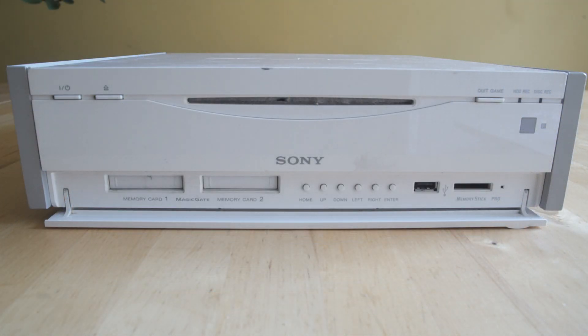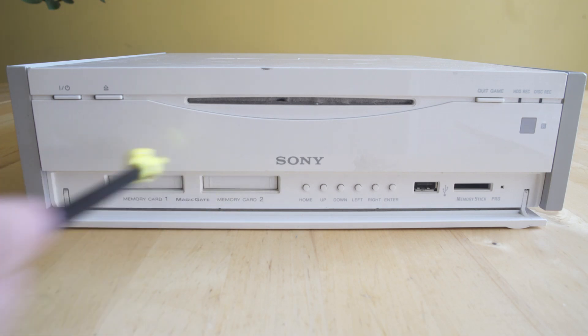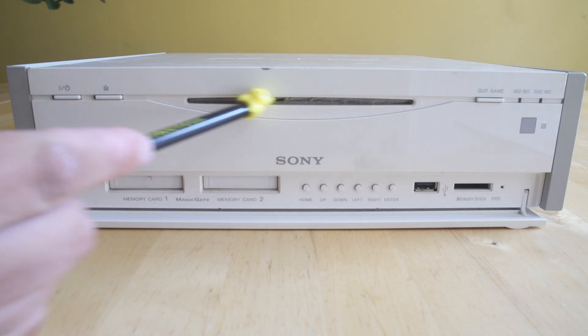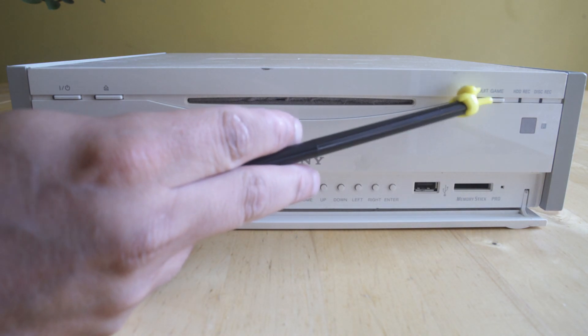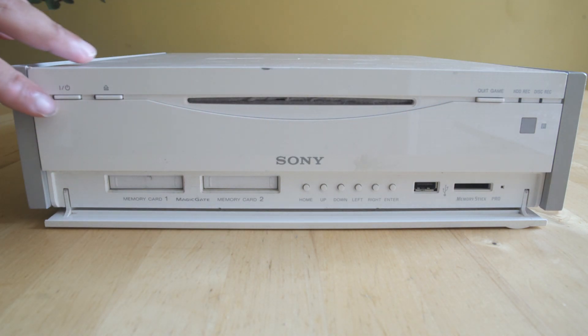The PlayStation 2 DVR or PSX DVR is a really interesting console because it is massive. Basically what this is is a PlayStation 2 and a DVR built into one box. You'll see we have memory card slots, buttons to go through the menus, USB, memory stick pro, and we even have a quick game button — because you can't just exit out of the game since this is a DVR unit, not just a PlayStation 2.